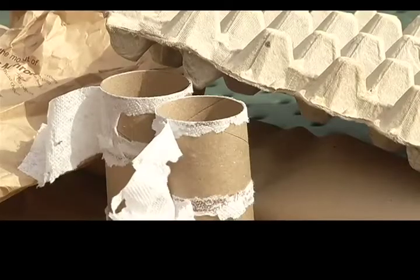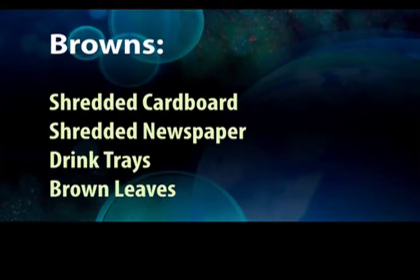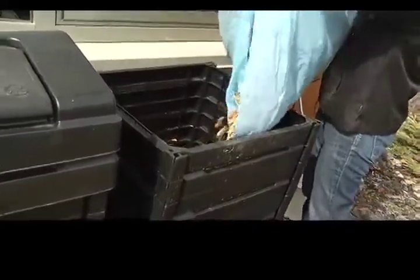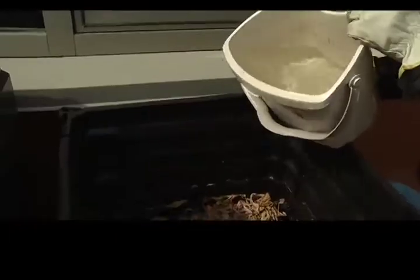Now you want to put in some browns. Browns are carbon-rich materials. The very best brown is dried leaves. So you're going to put 5 to 10 cm of browns in your compost bin, and then give it a little wet.